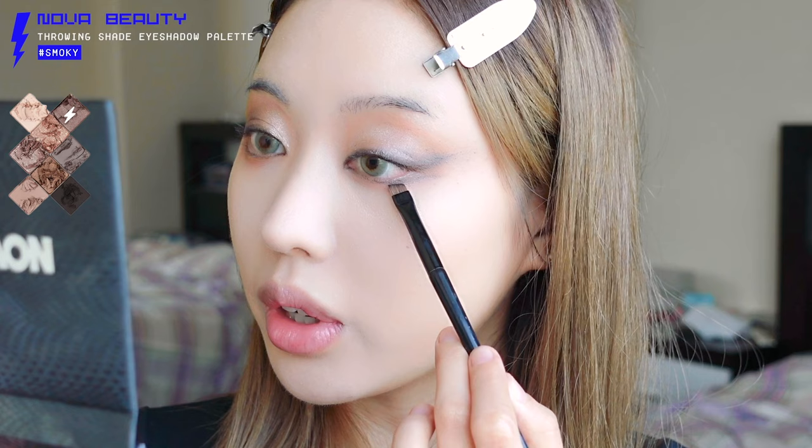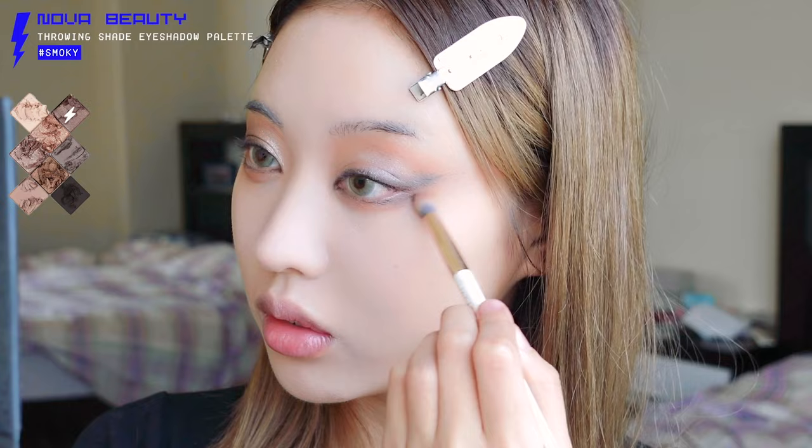Going back to the Fashion Nova eye palette, we're going to use a shade to open up the lower eyelid by drawing a straight line outward, then blending that out with a brush. I also realized I forgot to outline the lower eyelid with the pencil eyeliner earlier — so I'm doing that now with the black shade from Fashion Nova.